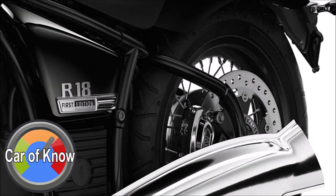BMW R18 First Edition มีการเปิดราคาจำหน่ายในประเทศไทยอย่างเป็นทางการแล้ว คือ 1,150,000 บาท พร้อมสีตัวถัง Black Storm Metallic